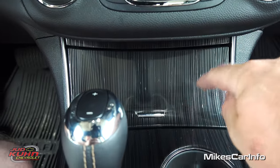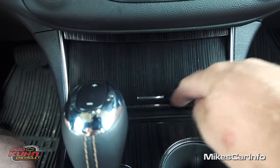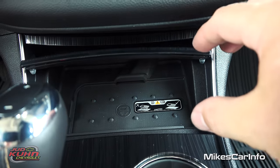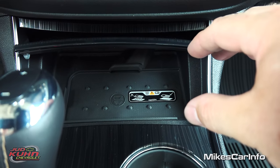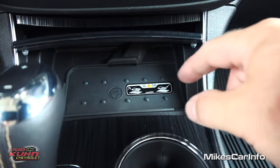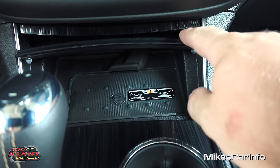Check out that wood grain there. Let's open this up — you have a wireless charger. As long as your phone is capable of wireless charging you can just lay it right there and it'll charge for you. Of course you can also use it as a storage compartment.